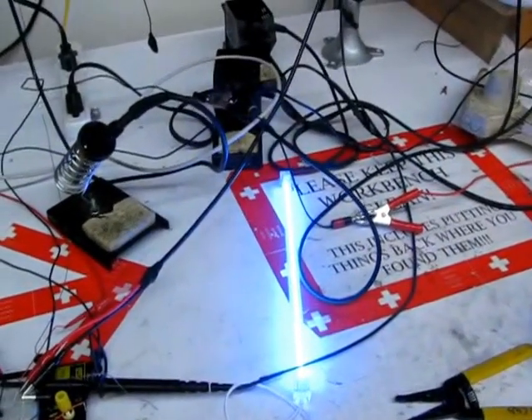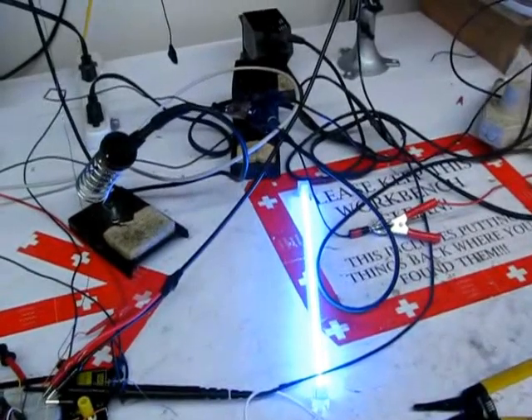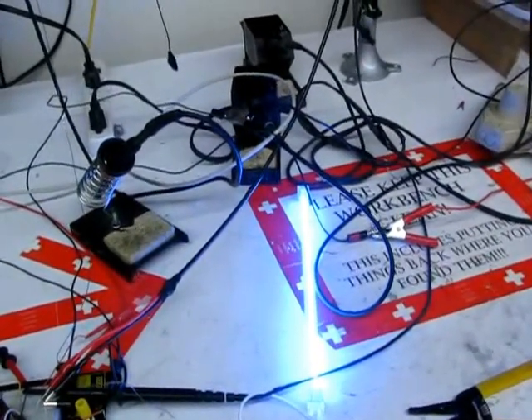Go ahead and turn it — no, don't turn it — oh, that's quite bright. Holy shit, two amps is a lot of current.